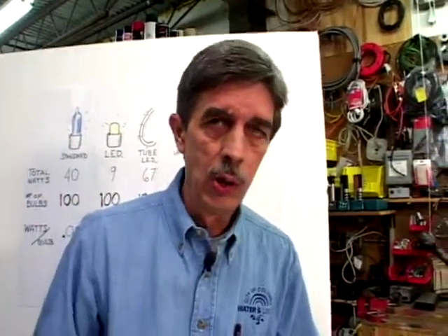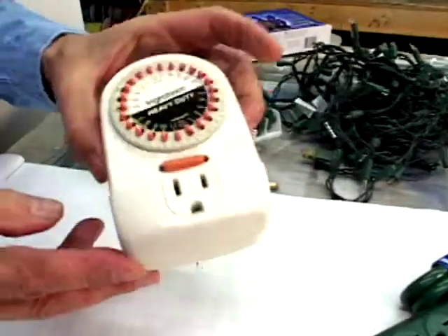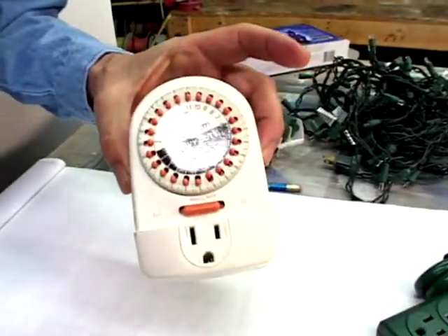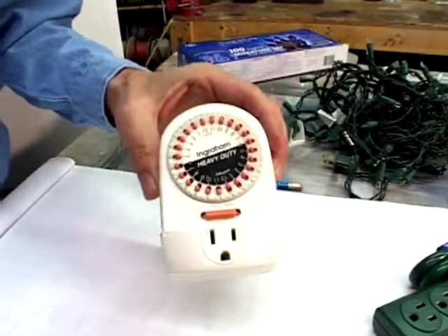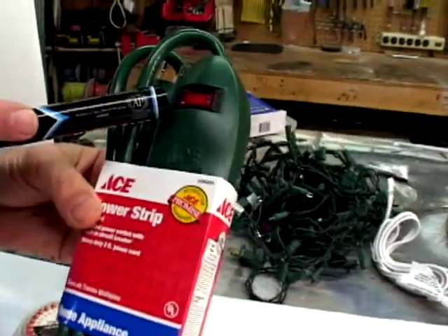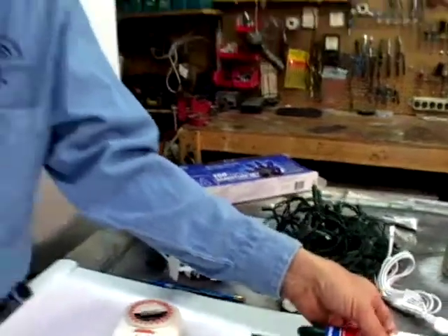Now, to ensure that you don't go over your lighting budget, a really good device to use is a timer like this. That way you can be sure the lights will go on and off on a regular basis, and you won't leave them on one night and incur that extra cost. When you're running lights inside or even outside, you want to be sure your circuits are protected by a strip like this that has its own fuse on it. So if you get some problems, the fuse will blow and you won't have any fire or hazard like that.